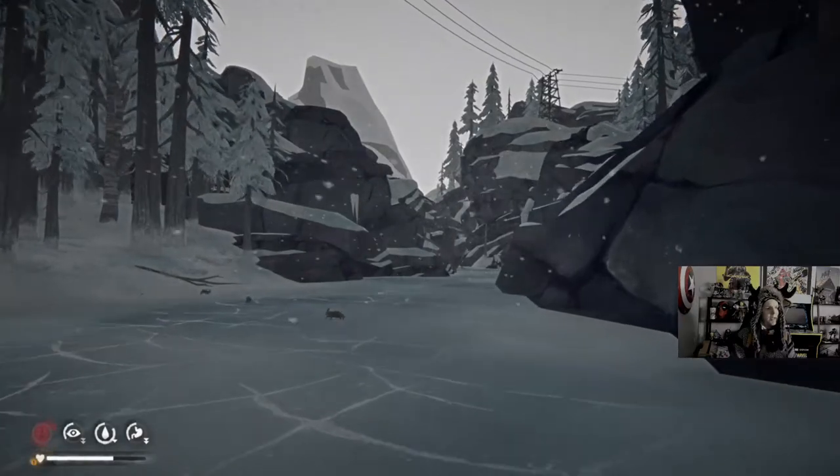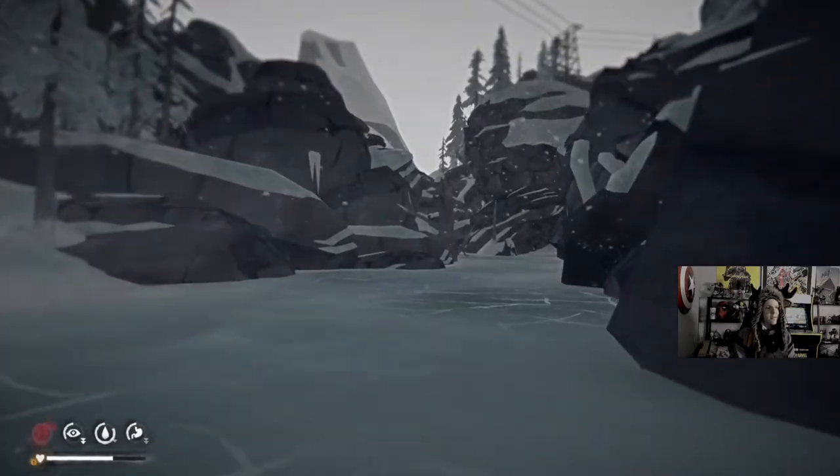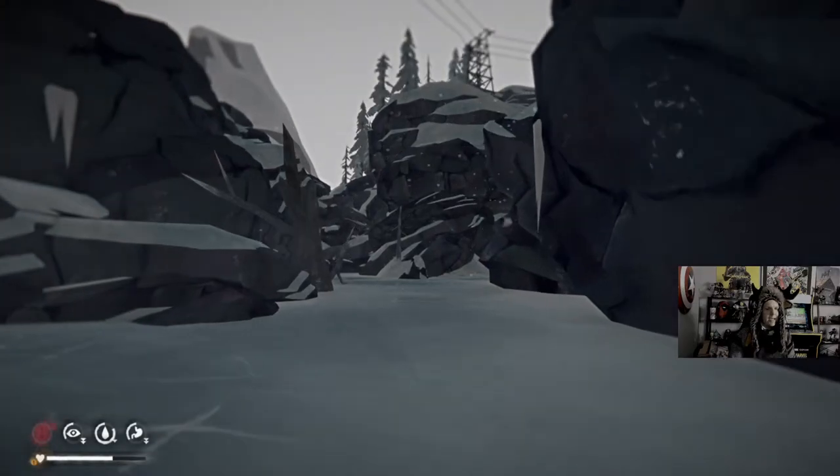If you play it on the Switch, you will know there's graphically a huge difference from PC, even on Xbox. The Xbox Series X versus PC, I can't really tell.